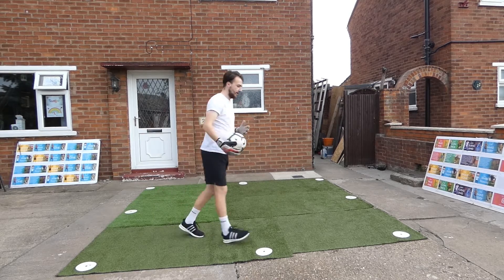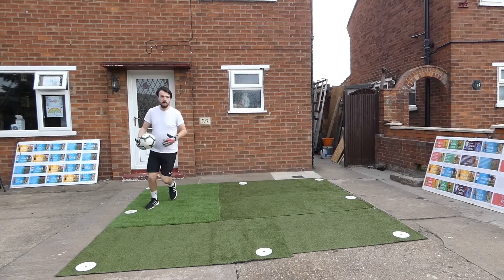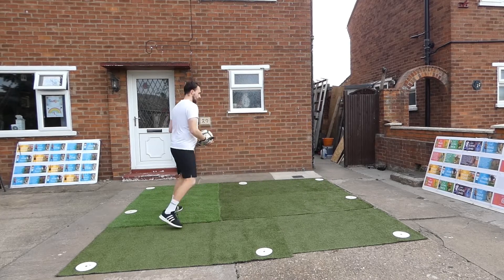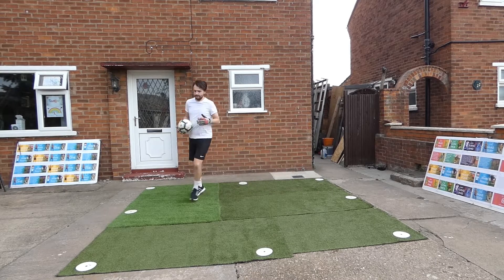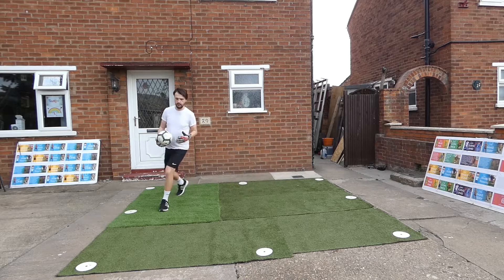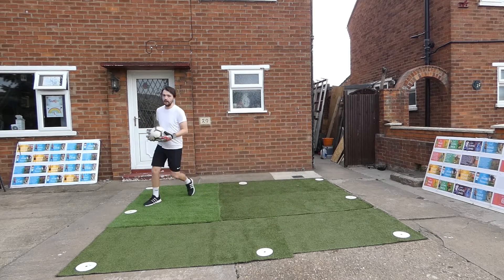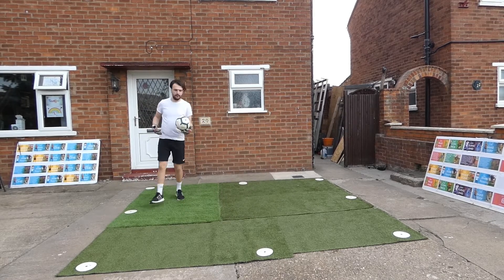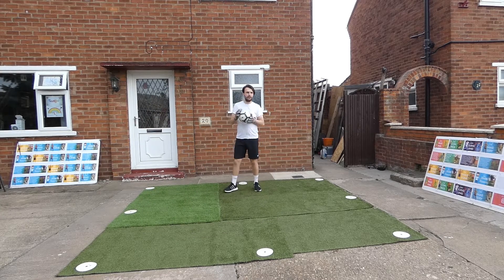So I'm just jogging around, moving the ball from hand to hand. Now I'm going to change direction, throw a little backwards one in there, a little skip. Just getting used to the ball in my hands, moving about my area. A little bit of sidestepping in there - nice and low sidestep. Nice and simple that one, just getting used to the ball in my hands.